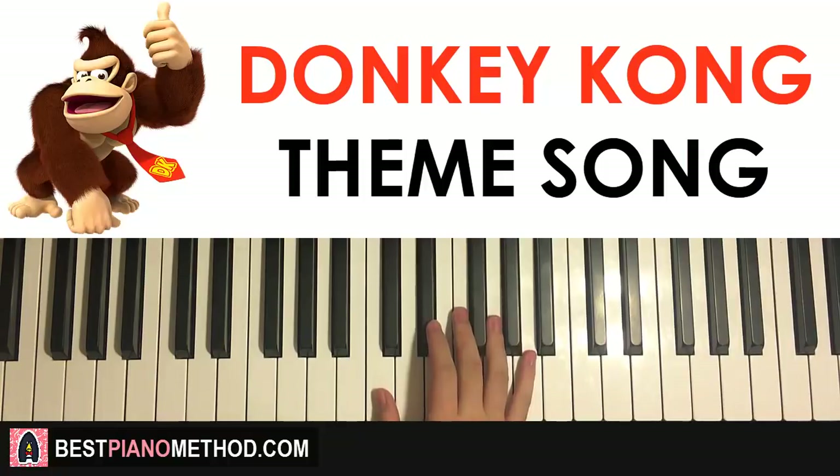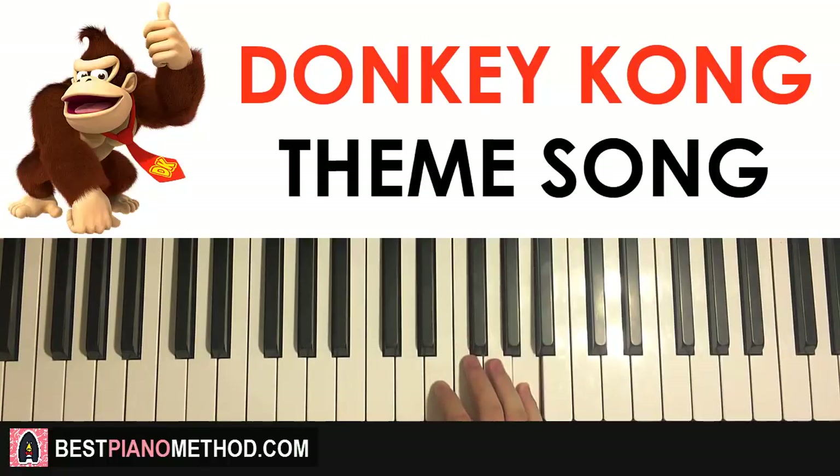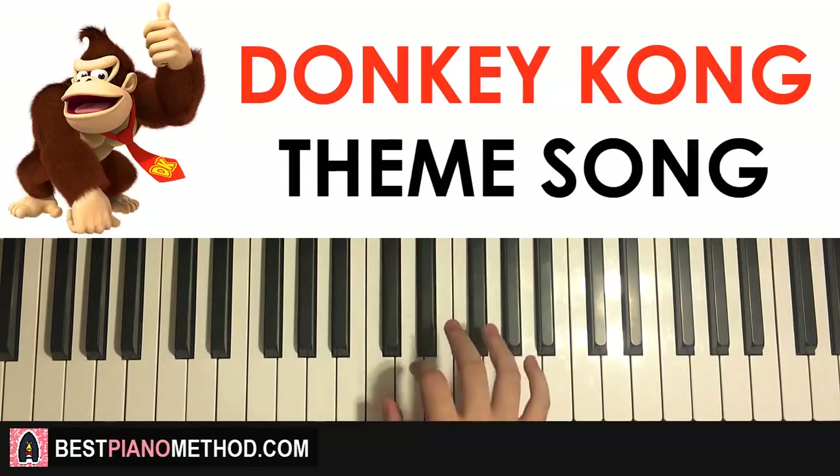Right hand starts in the middle C position — so middle C is right here, we start here. So two of them, up to the A, and then down to F G F, down to D. That is the first part. One more time: it goes C C, up to A, F G F, down to D. That's the right hand for the first part.